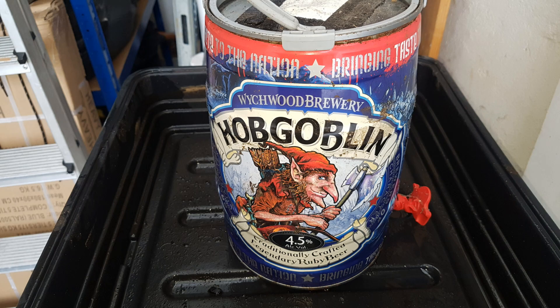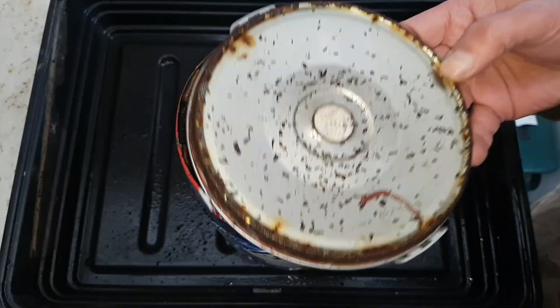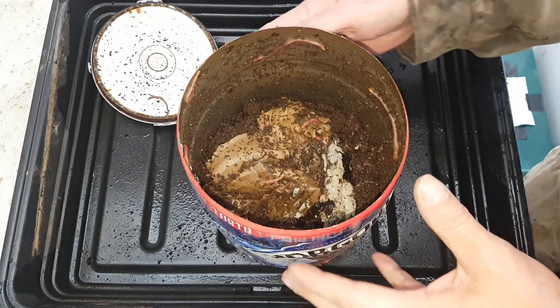This is the 5 litre beer keg worm bin that I set up for my granddaughter 10 months ago. She's now ready to move on to managing a bigger worm bin all by herself. So let's take one final look at this worm bin and see how it's performed over the last 10 months.